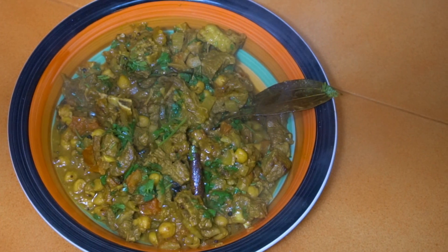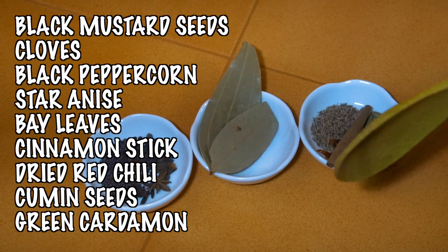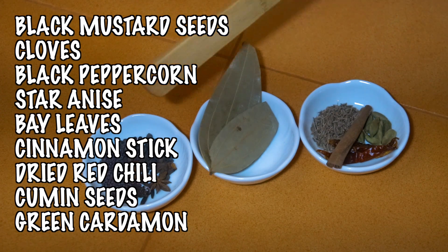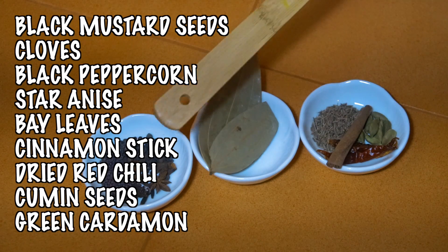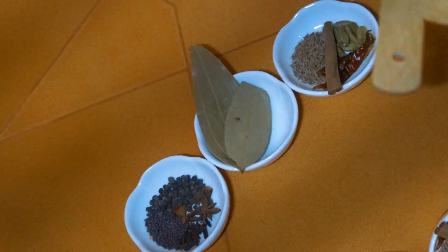Let's take a look at the ingredients. We're going to need some lamb, chickpeas — I'm using the canned variety — fresh tomatoes, onion, garlic, ginger, some curry powder, fresh chilies, and some fresh coriander. We're also going to need some whole spices: black mustard seeds, cloves, black peppercorns, star anise, bay leaf, cinnamon stick, dried red chilli, cumin seeds, and some green cardamom.